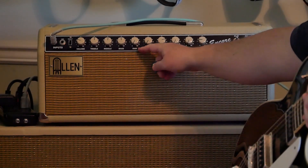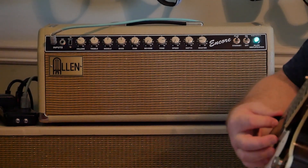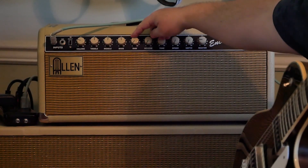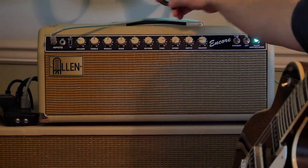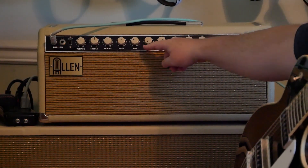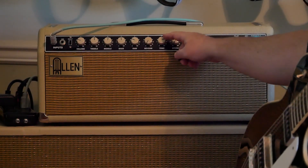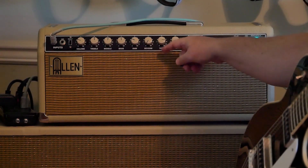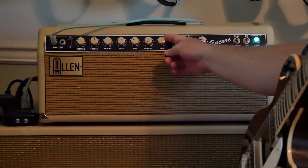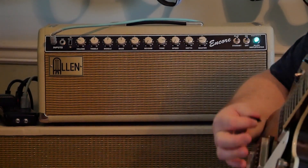The next knob is the Raw, and the Raw is basically an overdrive control. Let's kick this bad boy up — I've got the master down. It also has a master switch. After the Raw you've got reverb, tone, speed, and depth for the tremolo. I've got the tone at about eight, because I think less than eight it's not so good — I just like it at eight.